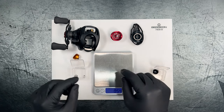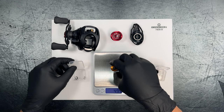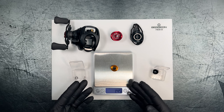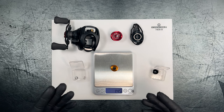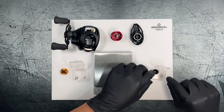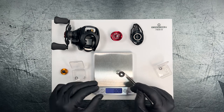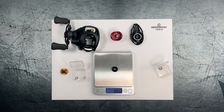We'll go ahead and measure the inductors first. The CTSV70 inductor comes in at 1.45 grams — quite heavy — and then this one comes in at 0.66 grams.